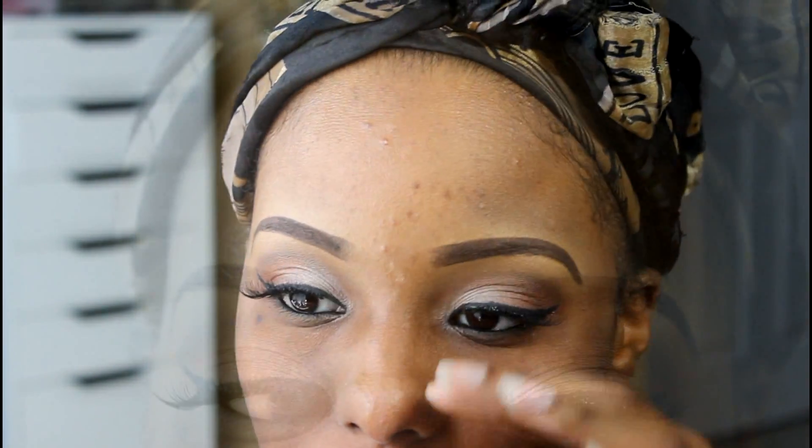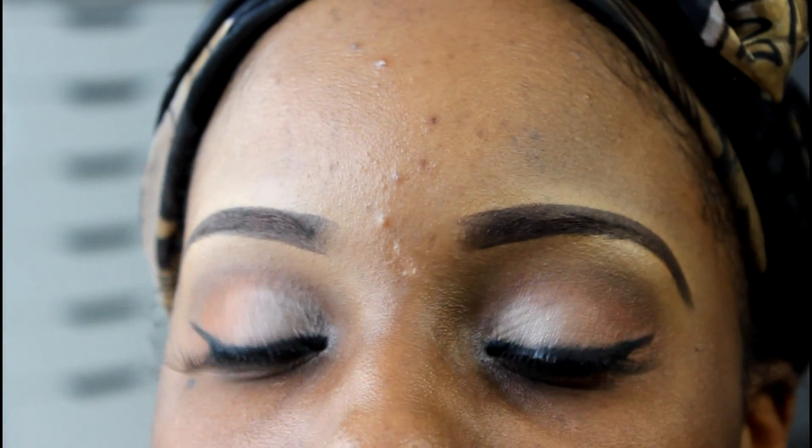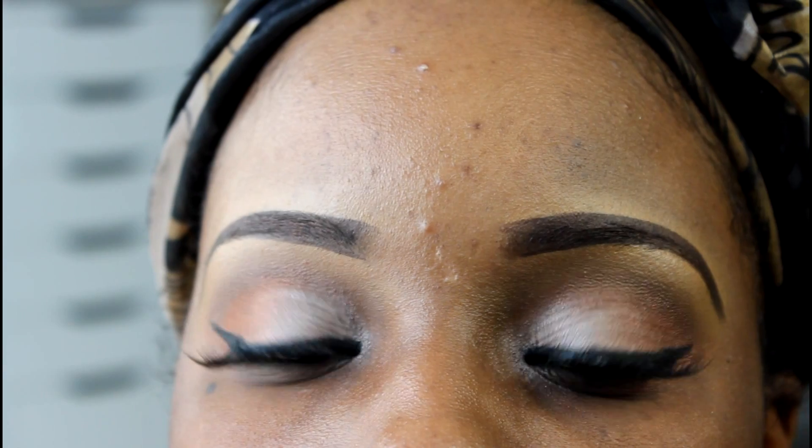The eyelashes that I'm wearing are the Eye Envy Kiss Lashes in KPE 10. And this is the finished look. So guys, thanks for watching and don't forget to rate, comment, and subscribe.